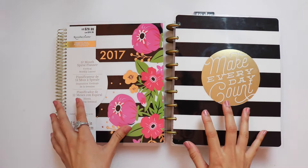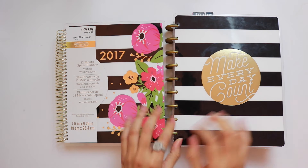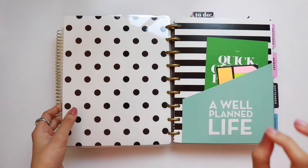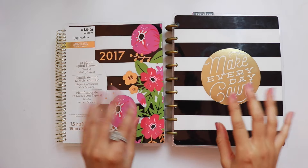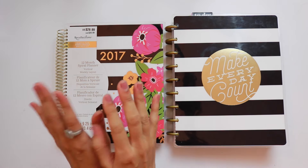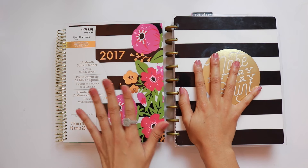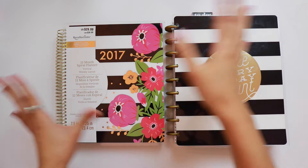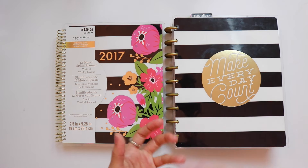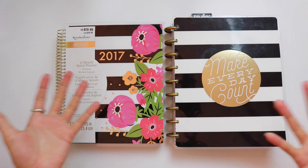The paper quality on both is great. The Happy Planner, however, does have a slightly better paper quality — it's thicker — but I still believe the Recollections has good paper quality. The Happy Planner just has the edge, and I know you guys are wondering because Happy Planner is kind of the standard for paper quality among more popular planners.